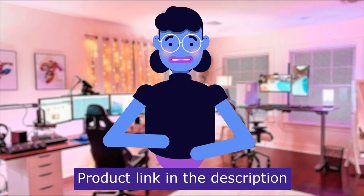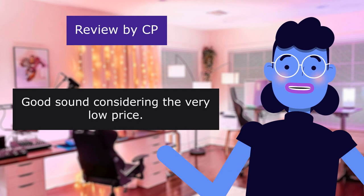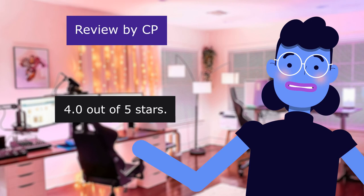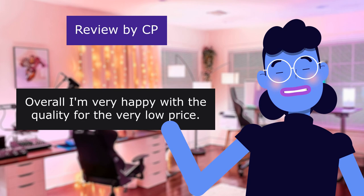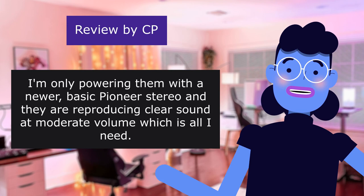The first review is from CP. Good sound considering the very low price — 4.0 out of 5 stars. Installed these in my fishing boat to replace the original speakers that were starting to get a scratchy sound to them. Overall, I'm very happy with the quality for the very low price. I'm only powering them with a newer basic Pioneer stereo, and they are reproducing clear sound at moderate volume, which is all I need.